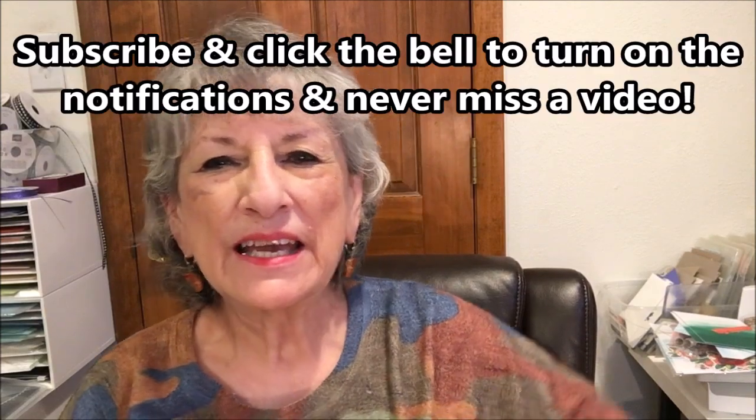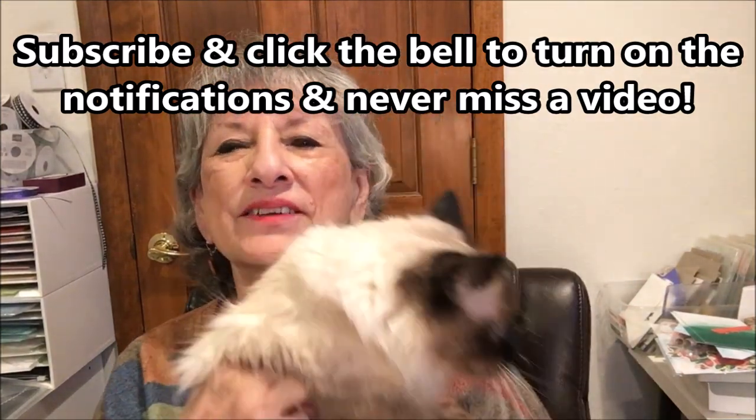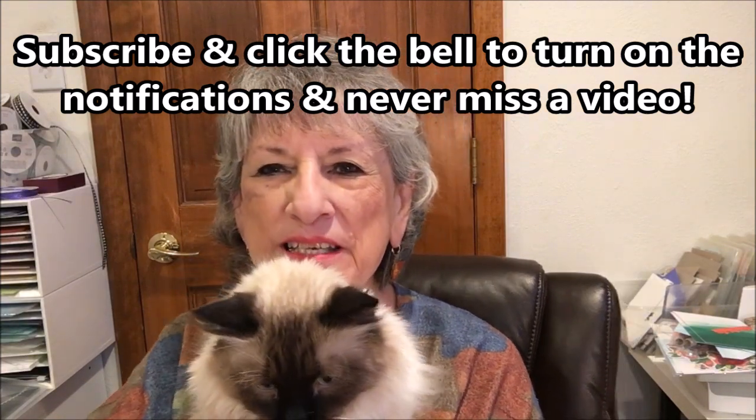Hello Stampers! My name is Linda Bettinger and I'm an independent Stampin' Up! demonstrator in Denver, Colorado. And this wiggly character down here is my buddy Puccini, who keeps me company in the craft room and generally causes trouble.